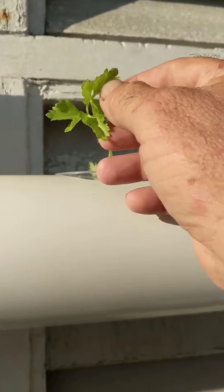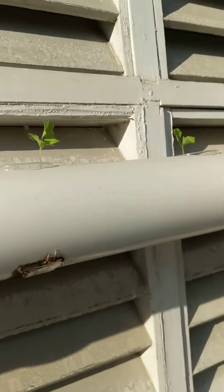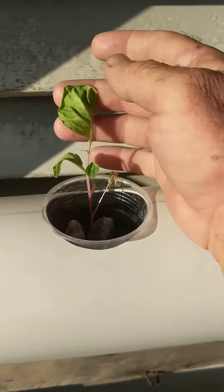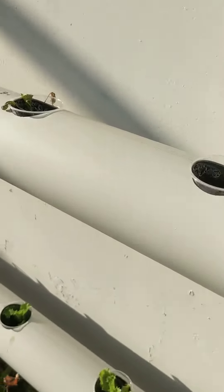It looks yellowing from the afternoon sun. But the patchoy is sour with the sun, but maybe I'll see other things.